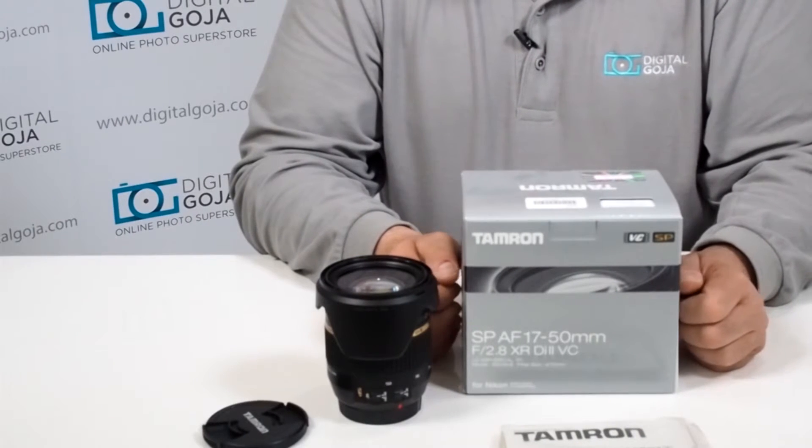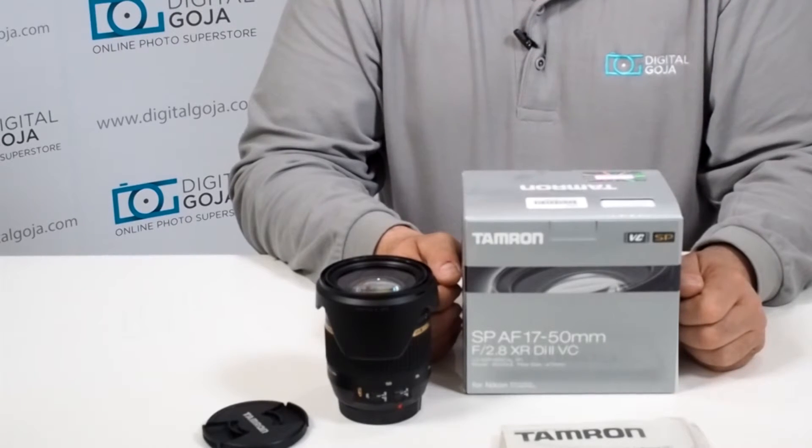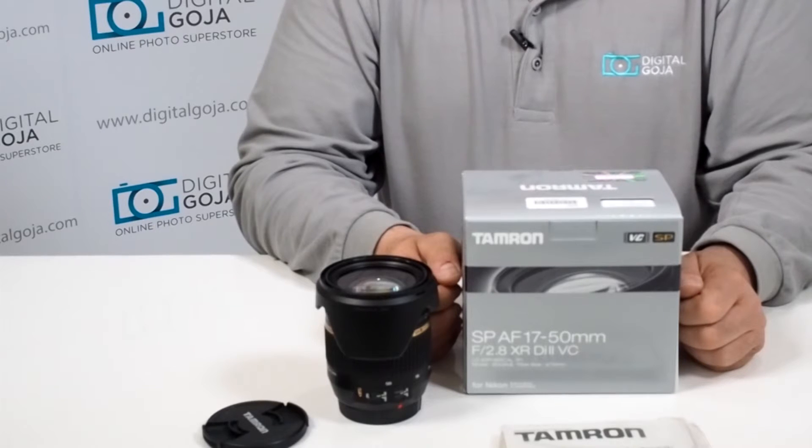This is a Tamron USA product, so it does come with a six-year Tamron USA limited warranty from the manufacturer. This is only valid if it is used in the United States and purchased from an authorized Tamron dealer like DigitalGoja.com.